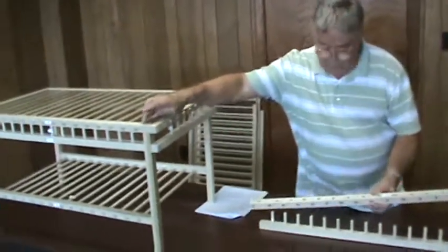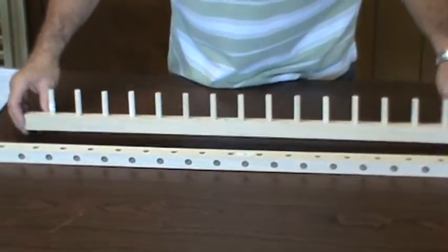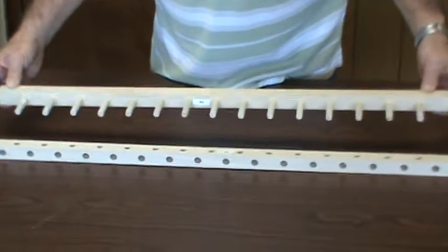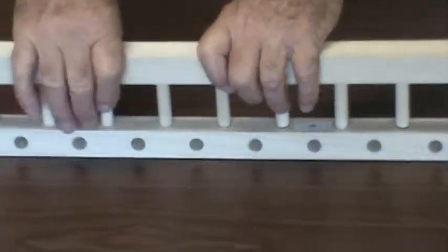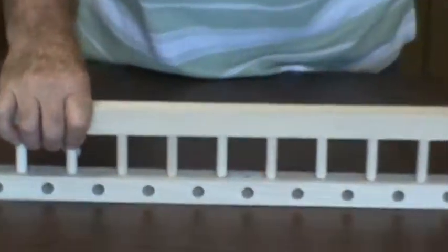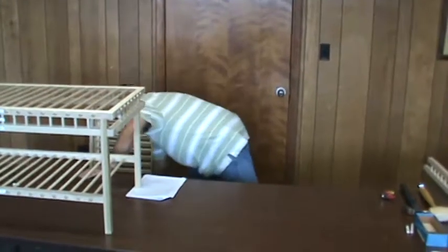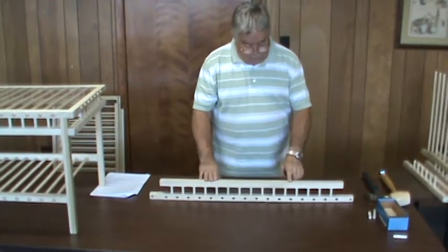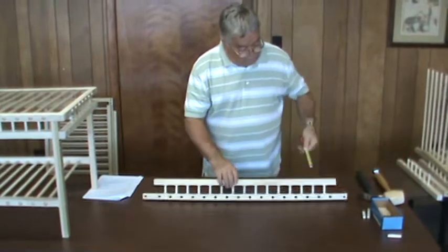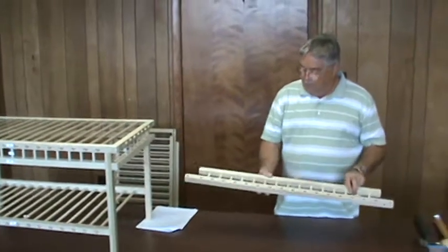Take part A and lay it on the table with the 7/16 holes up. Then take part B with all the dowels, turn it upside down, and guide the dowels into the holes. The taper makes them go in easier. Tap it down with a wooden mallet until it's exactly 3-1/2 inches all the way across — that's pretty critical. You need to build two of these, identical.